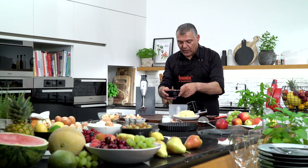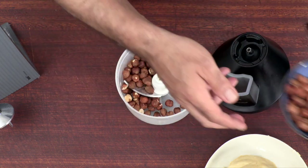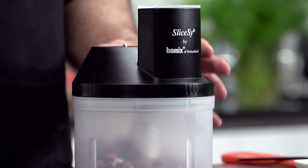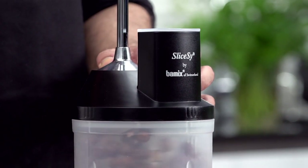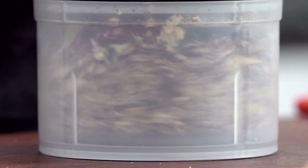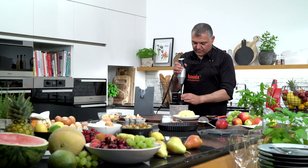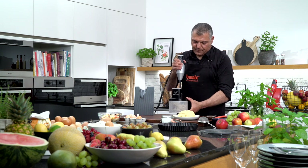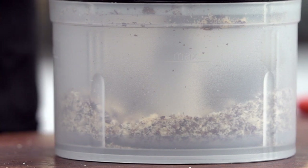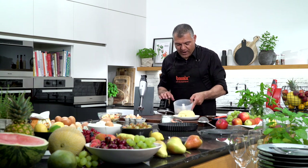Now what we need is also some nuts. We'll use the same slicer — just as much as you need, just grind them down directly in the slicer with the blade. Close it, go with your Bamix on top of it. Very simple, very easy. Let me see — a little bit more. Very simple, all in one kitchen machine. Absolutely amazing. And here we have our crunchy nuts.